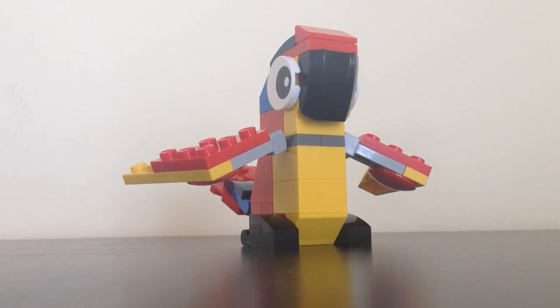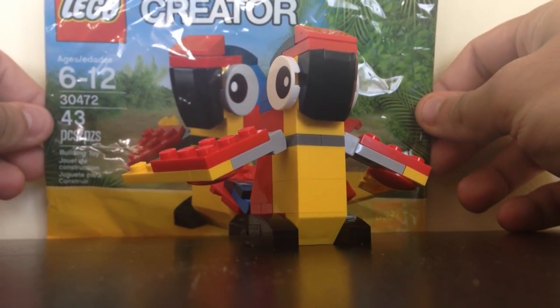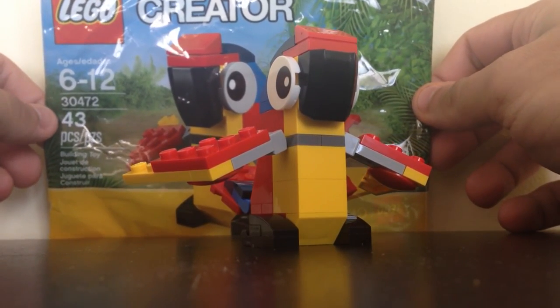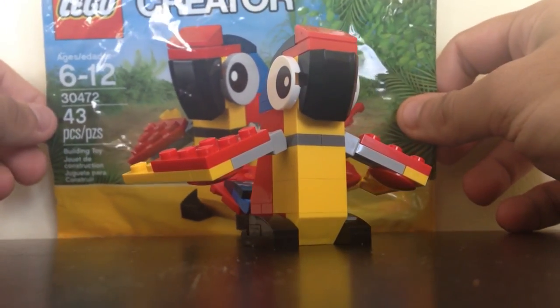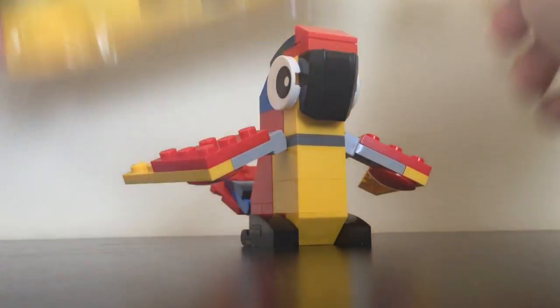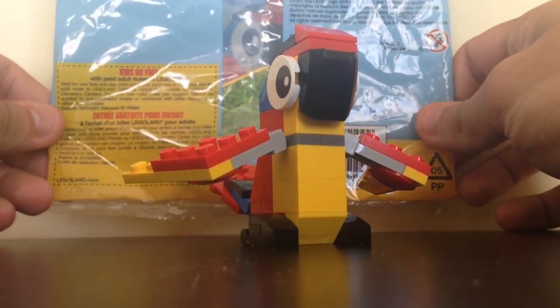Hello everybody, this is Maniac for Bricks, and I'm here with the LEGO Creator Polybag 30472. This is ages 6-12 and has 43 pieces on the bag itself. It doesn't have the name of the set, but you can find it in the title and the description — I will provide that from Brickset.com.